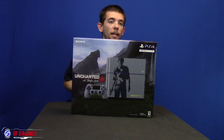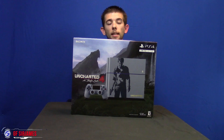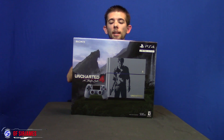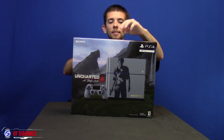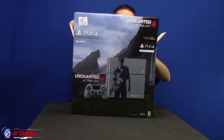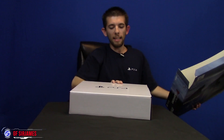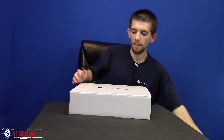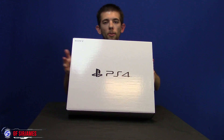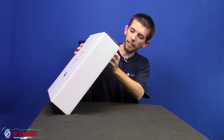So without further ado, let's go ahead and get this piece of tape up here. I apologize for rushing this video — I obviously want to get this hooked up and really want to play because I have work tomorrow. Inside this box is another box, which is more of a plain box — all white, just says PlayStation 4 everywhere. It looks like it opens up from the side.